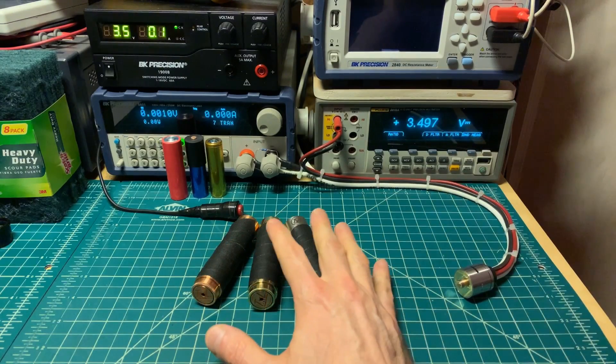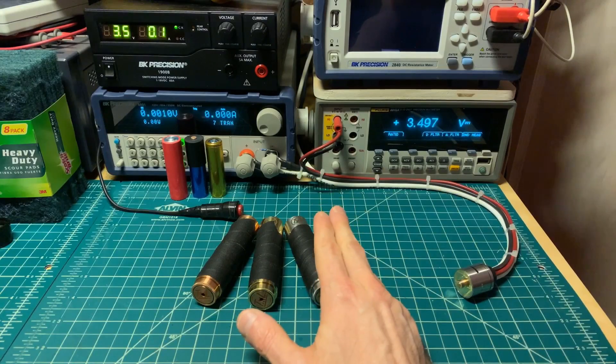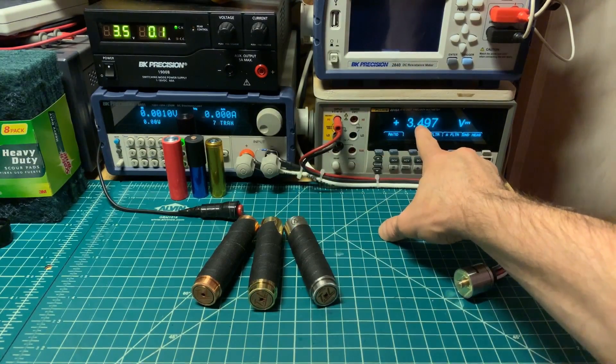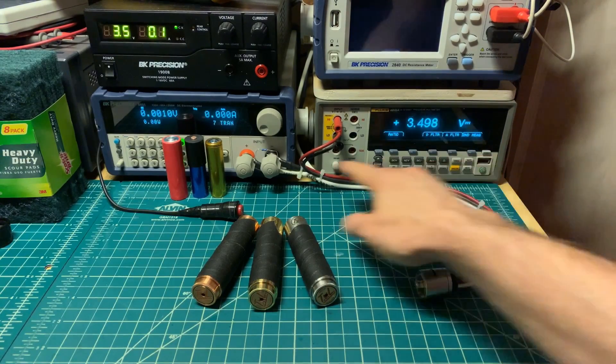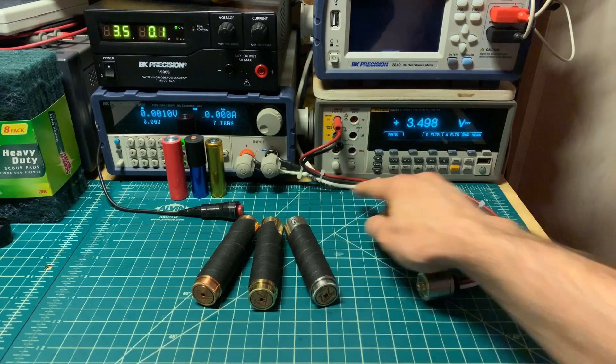I used grip tape on these so it makes it easier to use consistent pressure on the button when going from one mod to the other. It's your usual setup. We're going to monitor the voltage drop over here — Cosmonaut RDA — and a monitoring of voltage through these low current leads, and then the 30 amps.